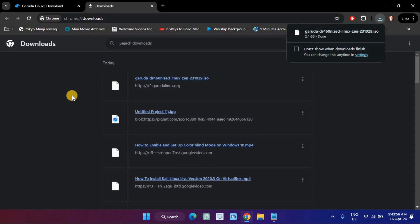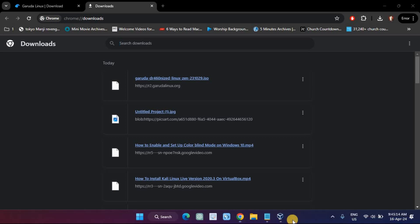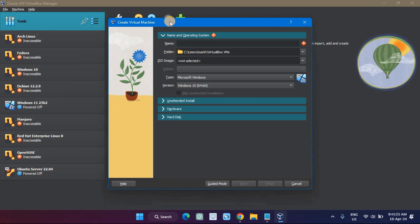Next, open VirtualBox and press the New button. Enter the name you prefer for the virtual machine and select type to Debian-based 64-bit Linux architecture.